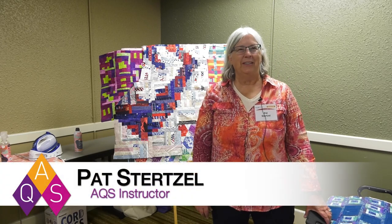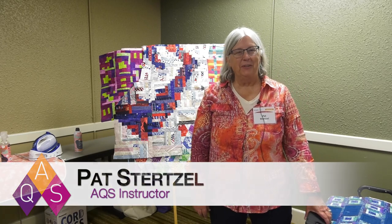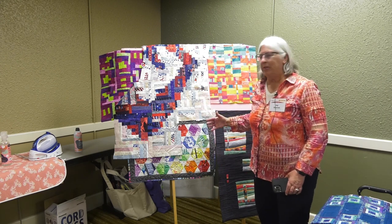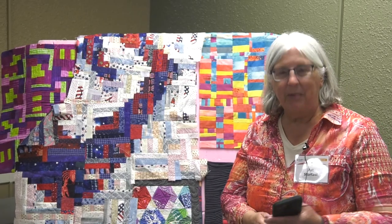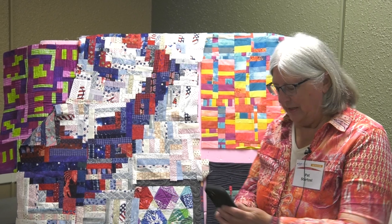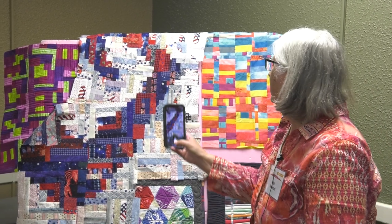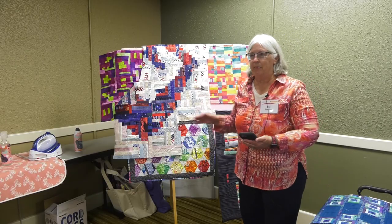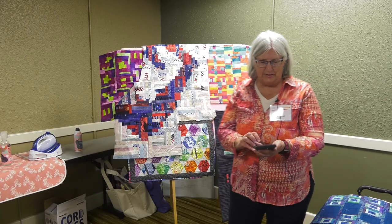Hi, I'm Pat Sturzel and I have a little quilt tip for you. When I'm working on designing my work, I like to have my camera ready so that I can take a photo of it. Typically I would do this when I am in the piecing process before I piece things together.